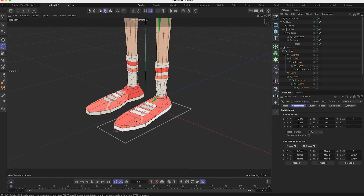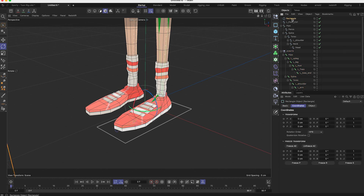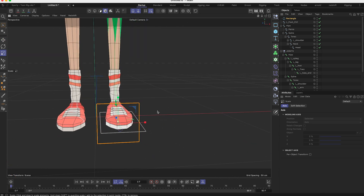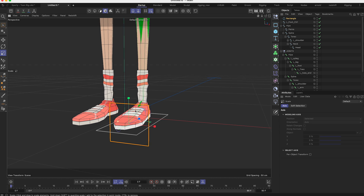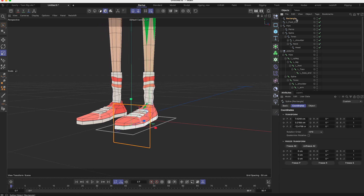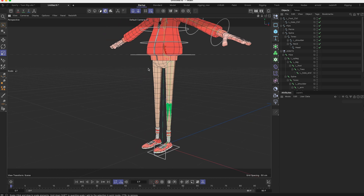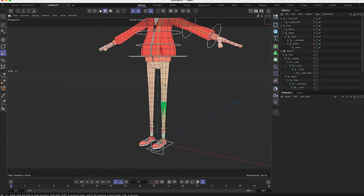For the toes controller, I take a rectangle again and snap it over here, resize it, and there I have my toes controller. Now I want to rig my leg to be IK.